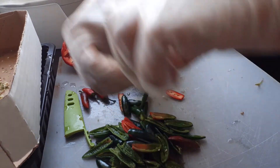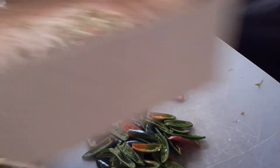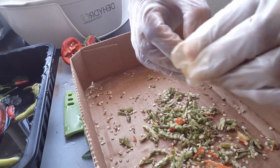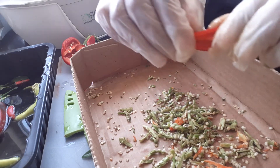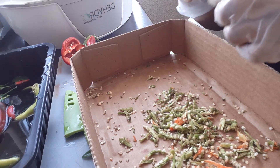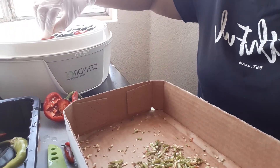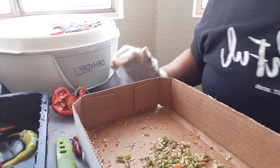Grab hold and go ahead and pull it. Now if you don't want your serrano pepper powder to be that hot, then you're going to remove the vein and remove the seeds. Then what you're going to do is take them and place them on the dehydrator. That's it.